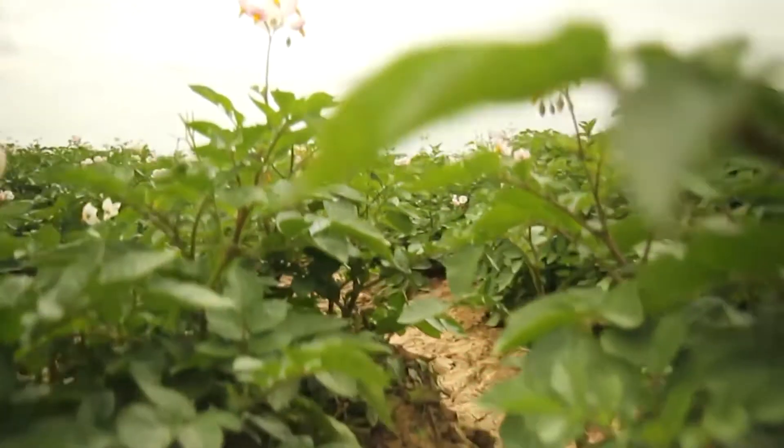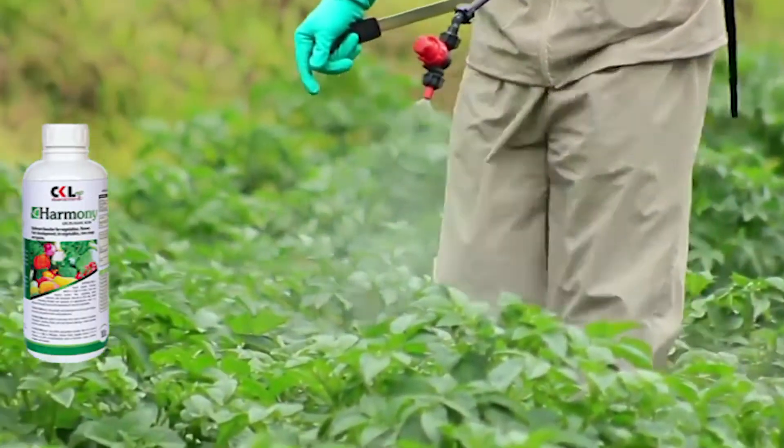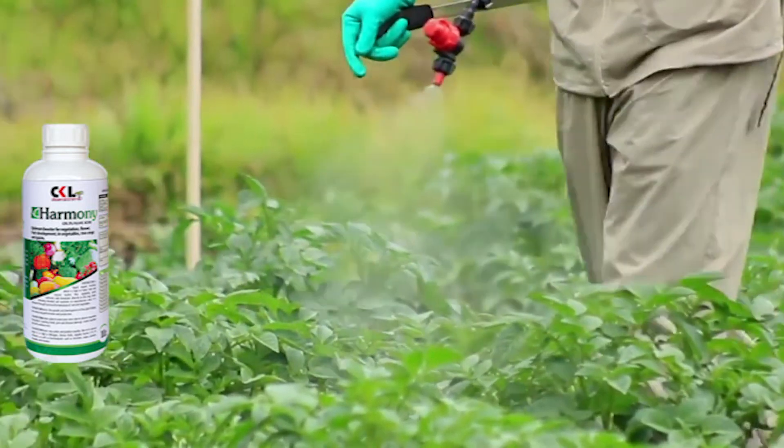Once your potatoes have germinated and emerged from the soil, you can continue using Harmony, which will help to boost shoot growth and therefore maximize your production. You can use Harmony at the rate of 40 milliliters per 20 litres of water.